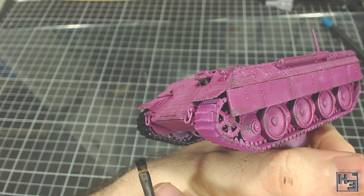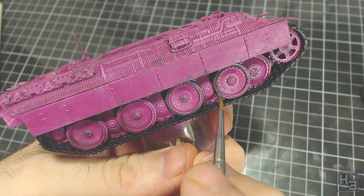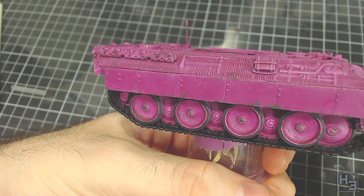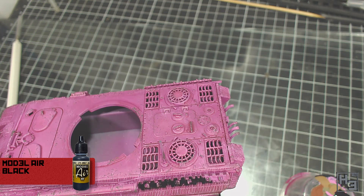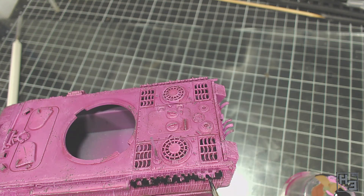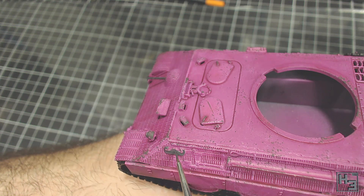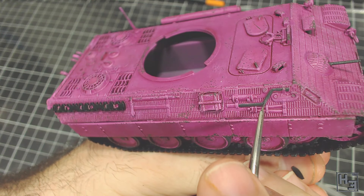I then paint the tyres with Vallejo Model Air German Grey, carefully brushing this onto the rubber areas of the wheels and trying to avoid getting it on the tracks and rims. I really like the different colours on the tyres and tracks — it makes them stand out a little bit. At this point I realised I'd forgotten to paint the spare track links on the sides of the hull, so I painted those black too. Having some different colour on the sides of the hull will help break up the base colour. I then continue with the Model Air German Grey to paint the barrel of the hull machine gun and the metal parts of the tools stored around the hull. These details were a little bit flat, so they were tricky to paint without getting grey on the hull itself.